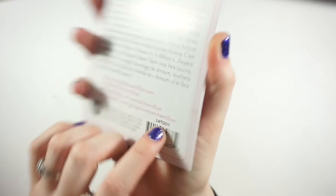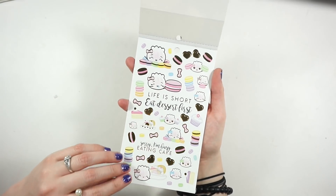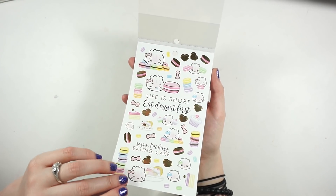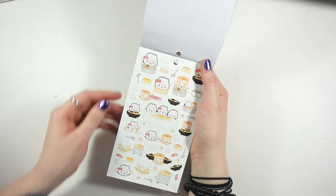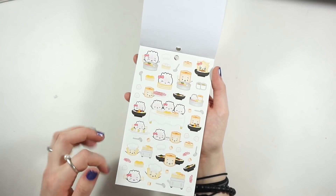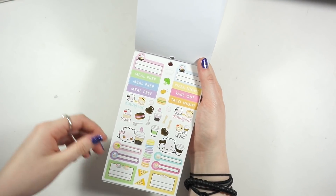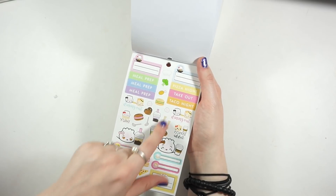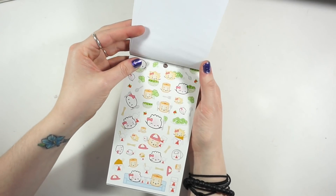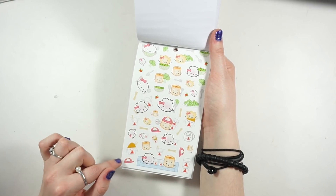It's all the food related ones - the first sheet is the dessert one with tons of foiled stickers featuring cupcakes, macarons, all that. Then you have the ramen, dim sum, hot plate stickers - those aren't foiled but they're really cute. Then there's a takeout variety with pizza, margaritas, different scripts, and most of those are gold foiled. Then there's one that's healthy food on top combined with takeout at the bottom.